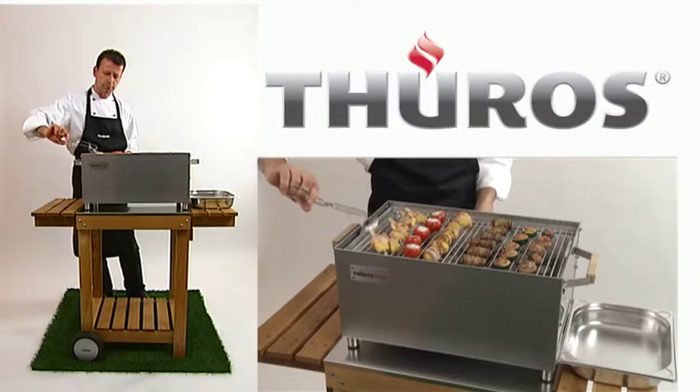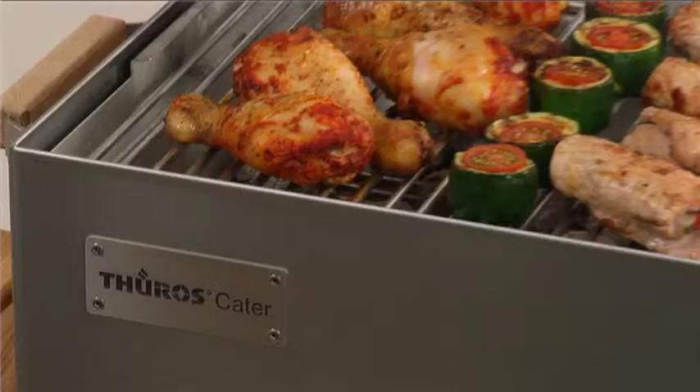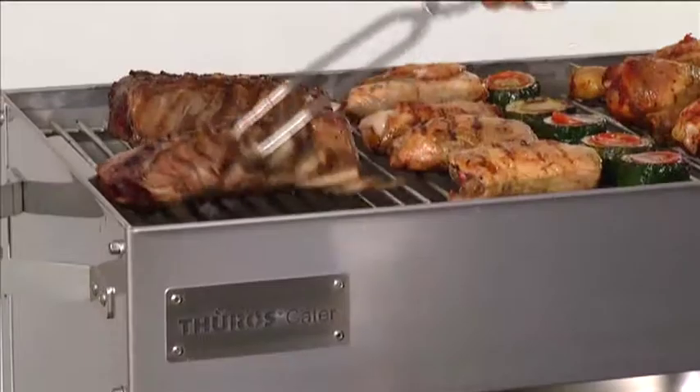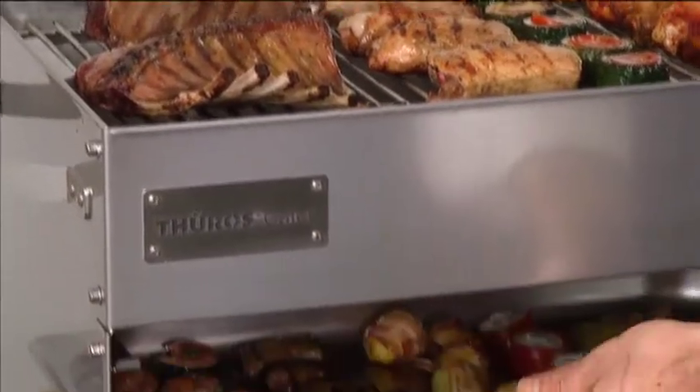Turoz Cater — developed by professionals for professionals. The Cater gets you barbecuing in three dimensions, and the results will be excellent.